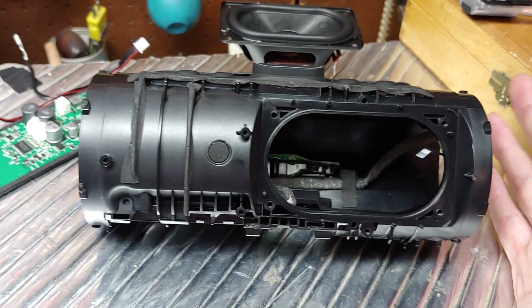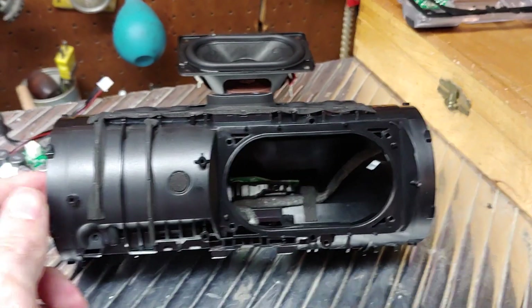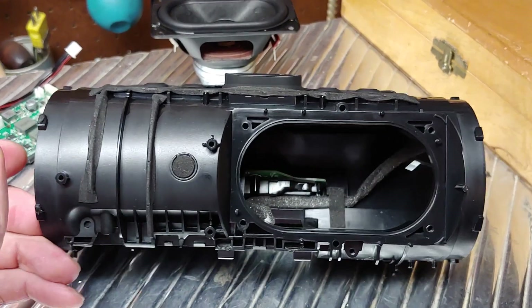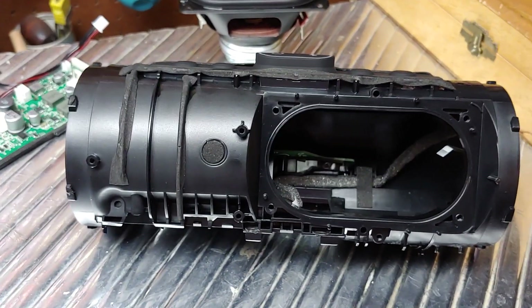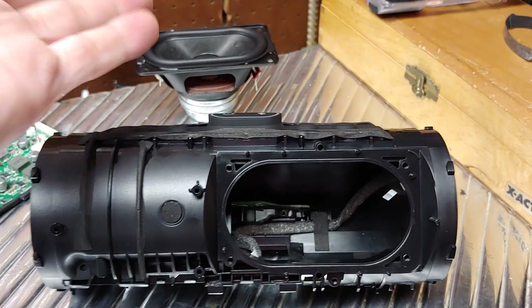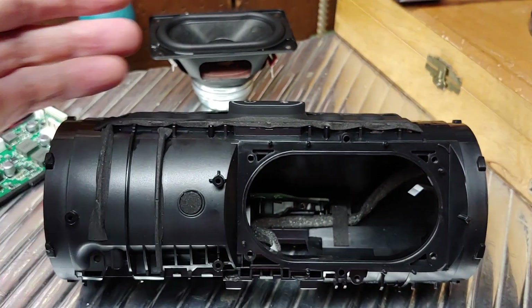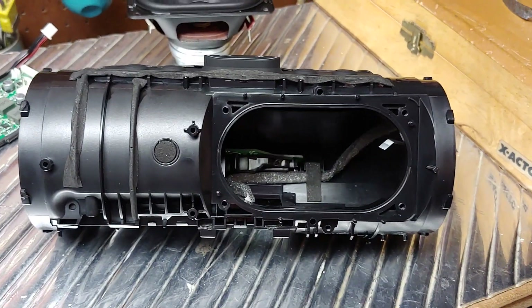We'll see how the Flip 5 fares, but I'm basically going to hang on to my Charge 3 and Flip 4, because the two-driver setup works just fine for me. Honestly, if JBL had put a bit more thought into their design process, they could have continued improving their two-driver setup instead of switching to this mono setup.